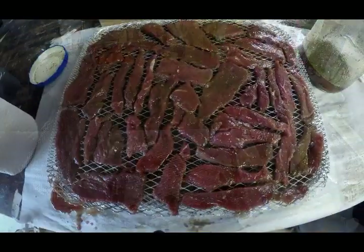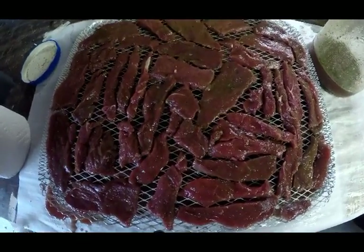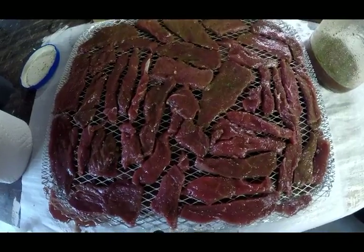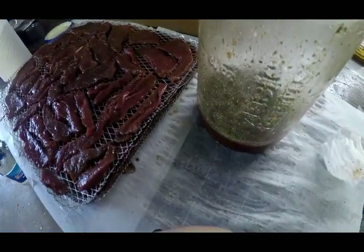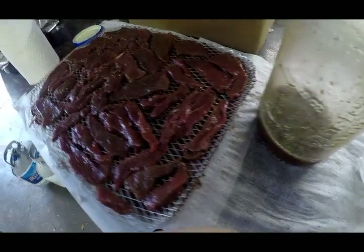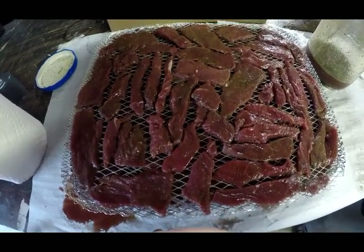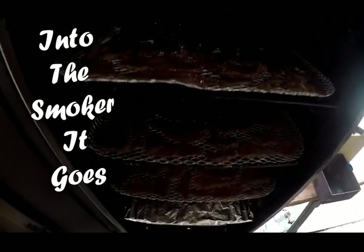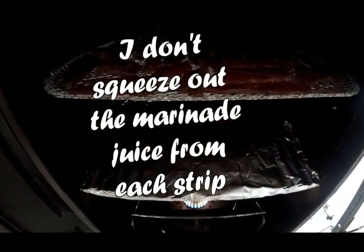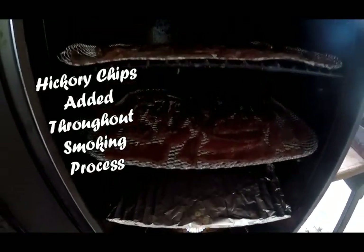We are finished putting the venison jerky on the grates. I discovered that I had enough to fill four grates, and this is what the marinade jar looks like after it's all done. Our next step is to open the smoker and put all this venison in. Here are all the racks in the smoker, starting their journey into venison jerky. I'll be adding the hickory chips here in just a minute.